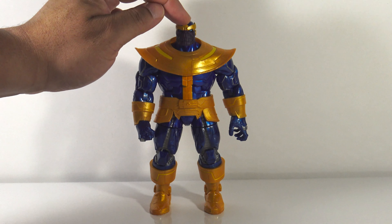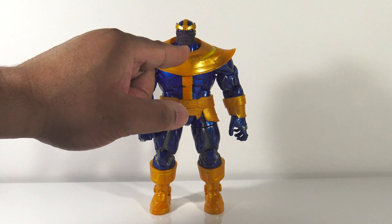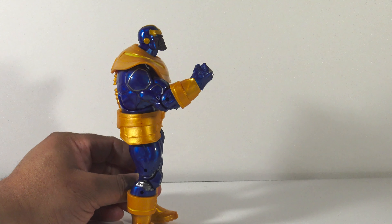On his head you can see that he has the helmet on, there's some articulation around the top and he has that famous Thanos chin. On both head sculpts his eyes are sort of a teal color, but it stands out nicely against the purple face.